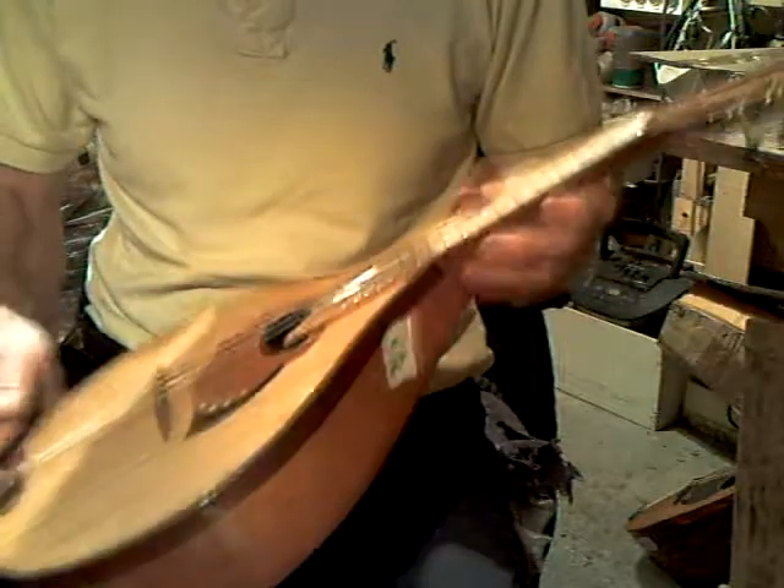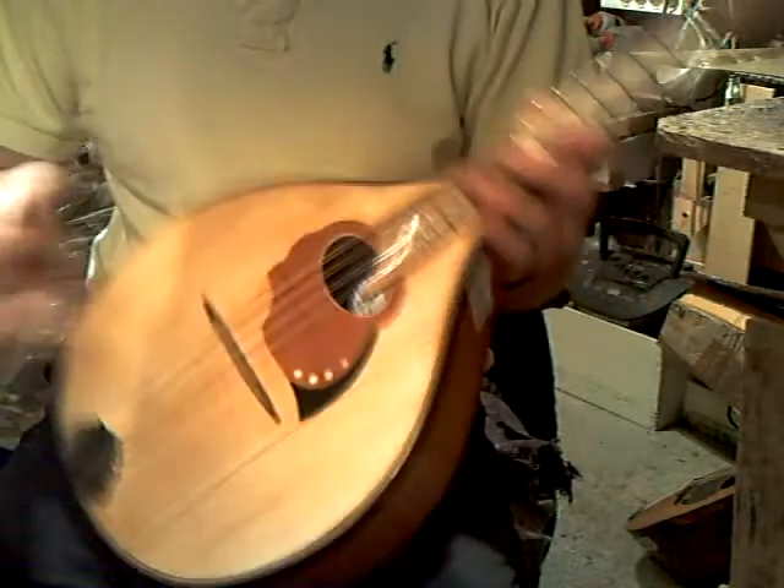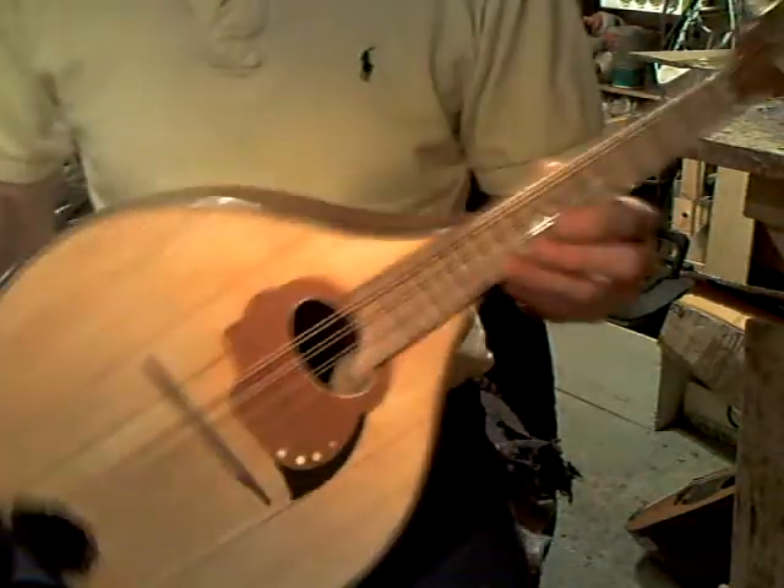Intonation is quite good. The action is not bad, so there's no tension or anything. A little dome back, ready for a new home.